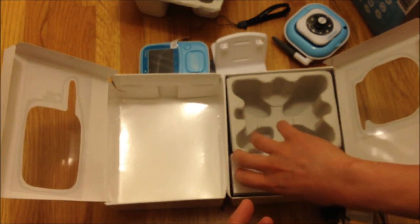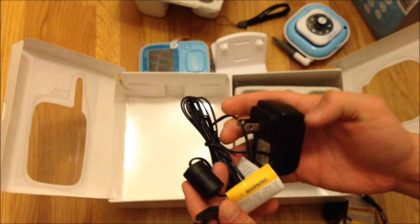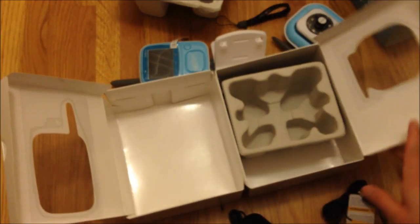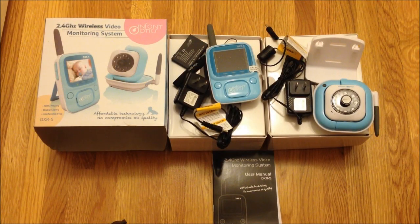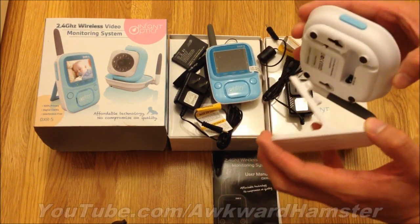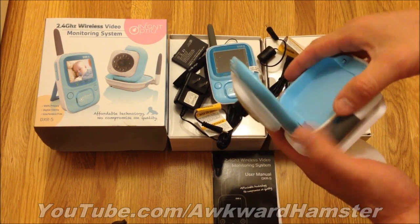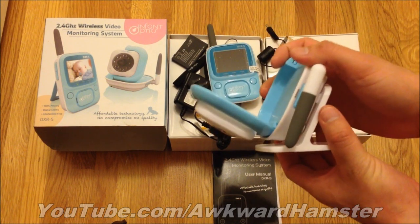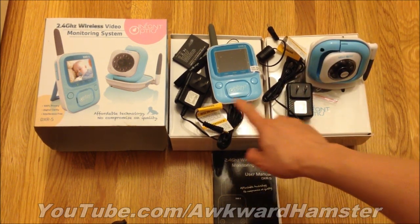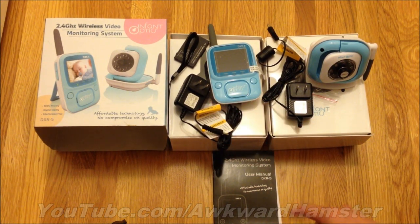Here's an AC adapter — this one is for the camera unit. So here I have all the items laid out. Starting from this side, this is actually the mount for the camera, so the camera can have the viewing angle downward towards the crib. Then we have the AC adapter for the camera, the monitoring battery cord strap, and another AC adapter. I'll take a look at the manual later.